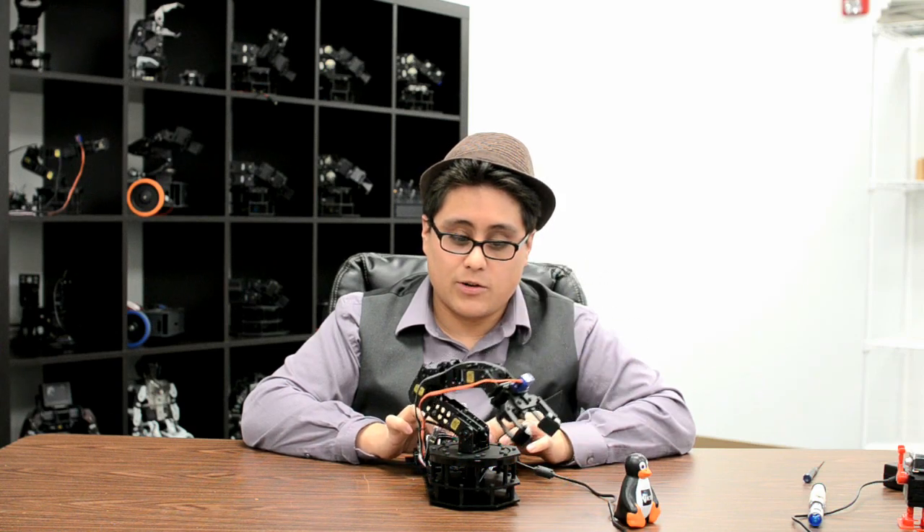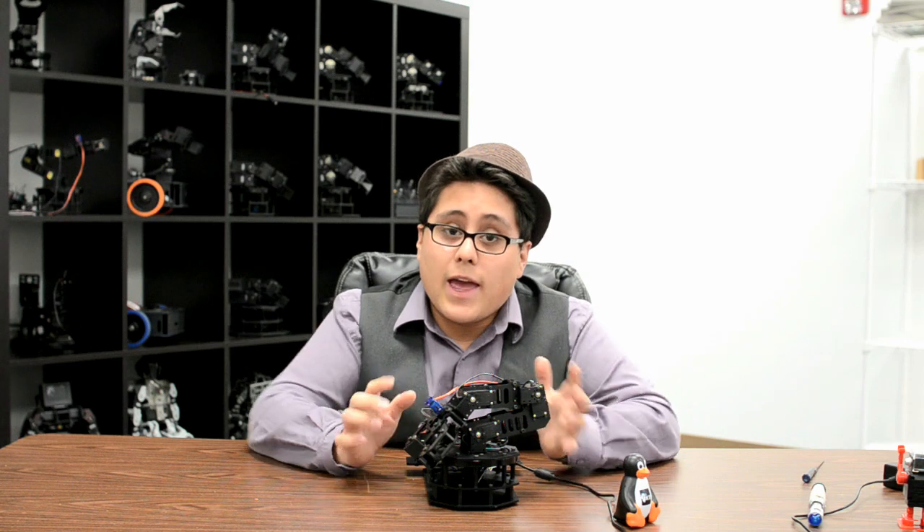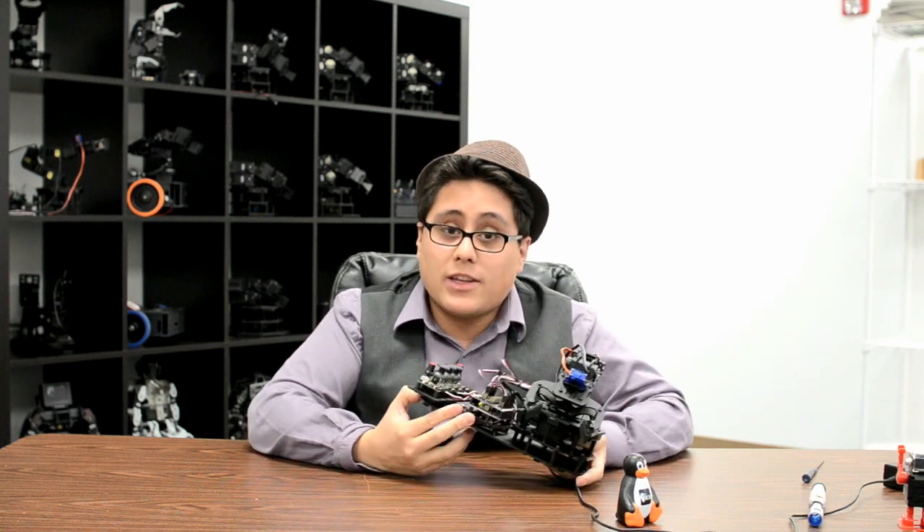What I've got here is four of our main Robot Geek servos for the main joints, and then a little 9g servo for the gripper. All of these are controlled by our Geek Duino board.